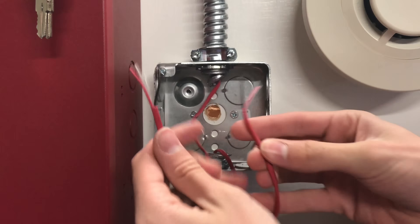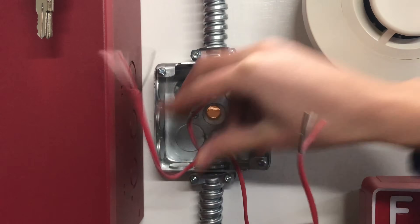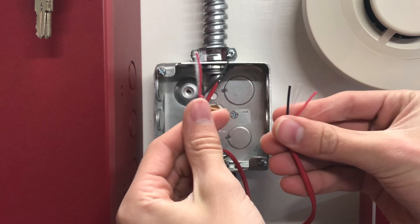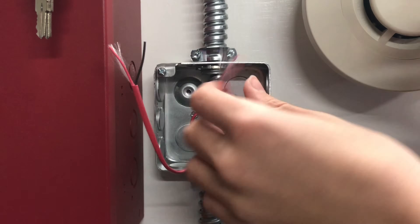Right here I have my two SLC wires — this one's from the previous device and this one goes to the next device. As we can see they haven't been stripped yet, so we're going to go ahead and do that.